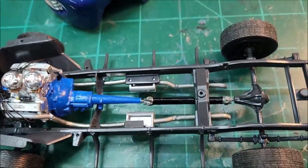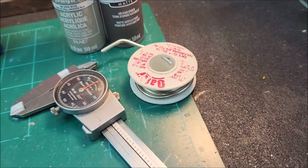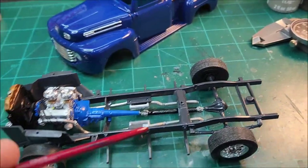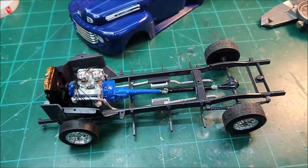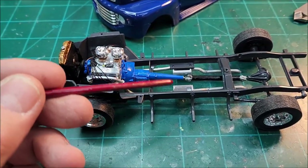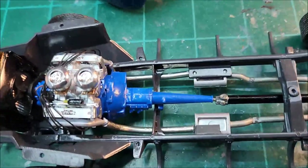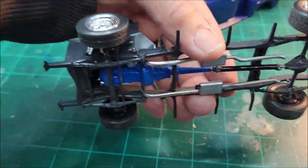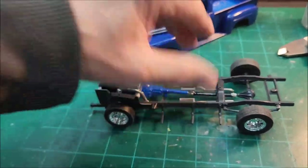I got the custom exhaust put in — first time for me. I ended up using some solder that I think mic'd out around 112 thousandths. The mufflers and tailpipes actually came out of the Revell '56 Ford pickup, the Foos edition. I cut the fronts of them off right up to the muffler and then used my solder to run the pipes up to the manifold. I think it came out pretty good — I'm happy with it.